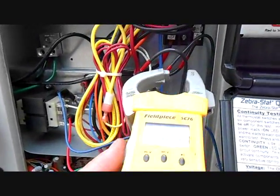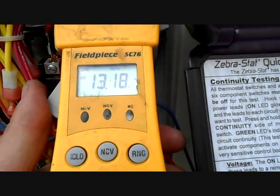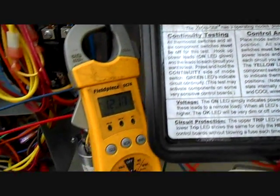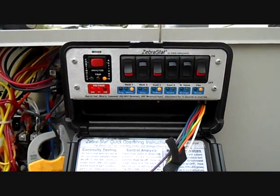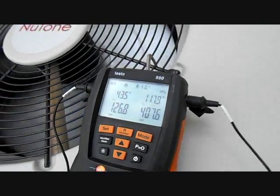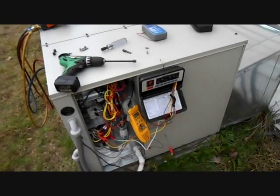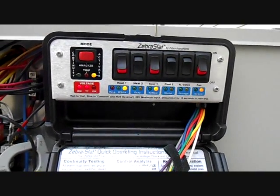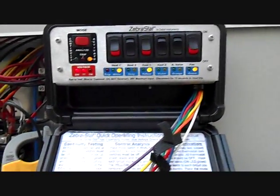Everything looks pretty good. The compressor and outdoor fan are right around 13 to 13.5 amps. It's a little warm inside so our pressures are a little high, but everything looks pretty good. We're at 407 and 126 in heat. Since we do have elevated temperatures inside and it's pretty mild outside today, that's not excessive. Everything looks good. So whatever tripped the breaker may be unrelated to the HVAC equipment — you may just have a bad breaker, which happens all the time.